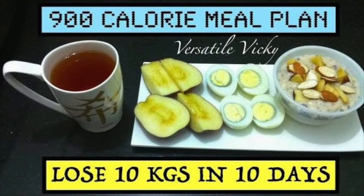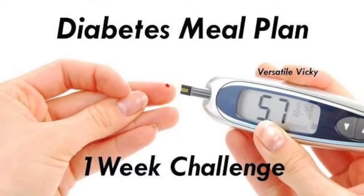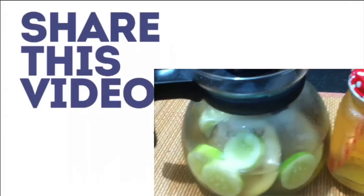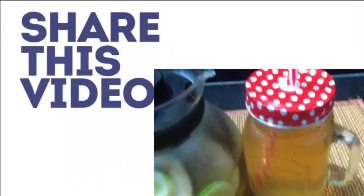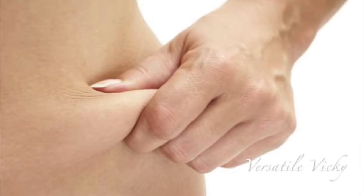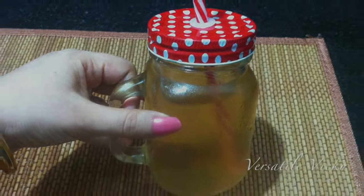I recommend having this drink with one of my diet plans for better and quicker results, and you will see that it is worth it. Please share your experience as well as this video as it will help others, and I will see you soon with a new video. Till then, do remember: an eggplant a day keeps the fat away! Bye-bye.